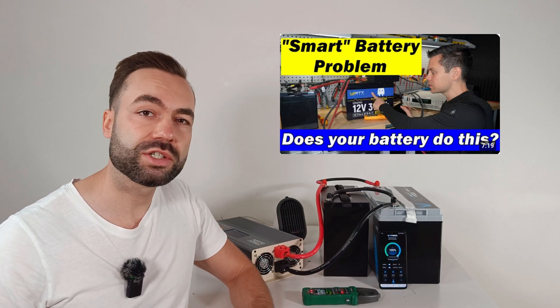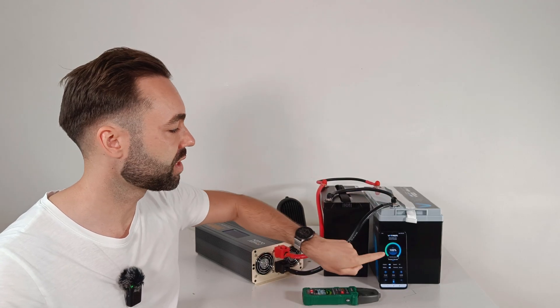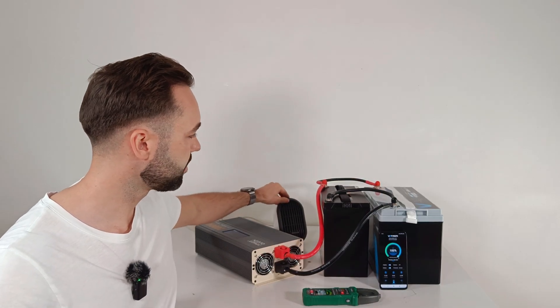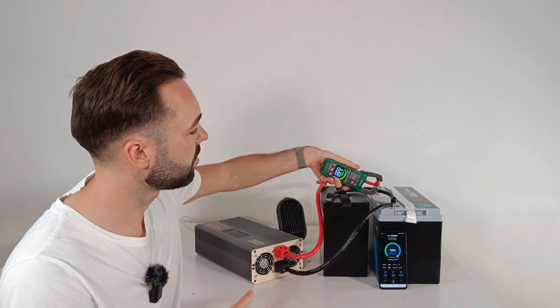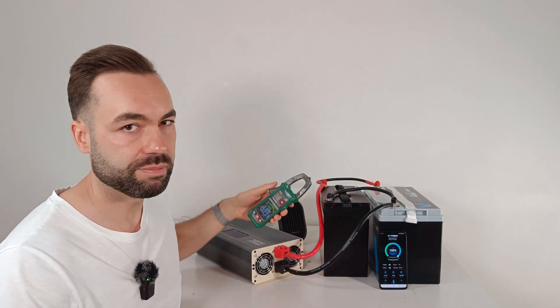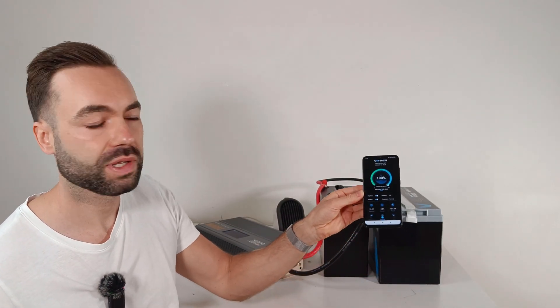Will Prowse recently made a video about some smart Bluetooth batteries that didn't share the current equally when both are charged to 100%. So I tested it by adding another battery in parallel. I charged both batteries to 100% as shown in the app and applied a 20A load to see if both batteries deliver 10A each. One battery delivered 12A and the other 8A — a slight imbalance. But both batteries are still delivering current, which is reassuring.